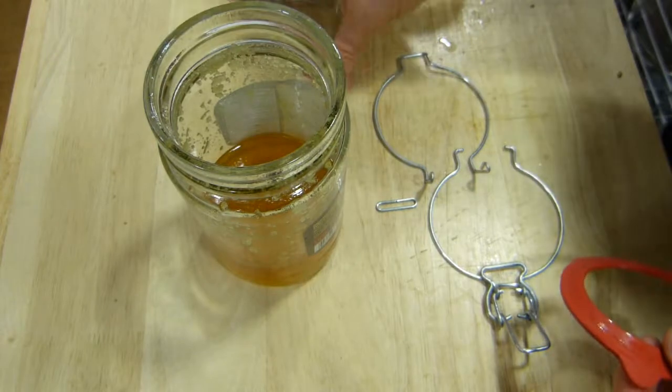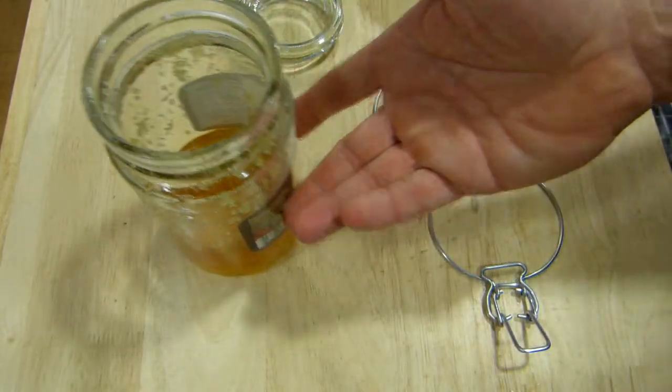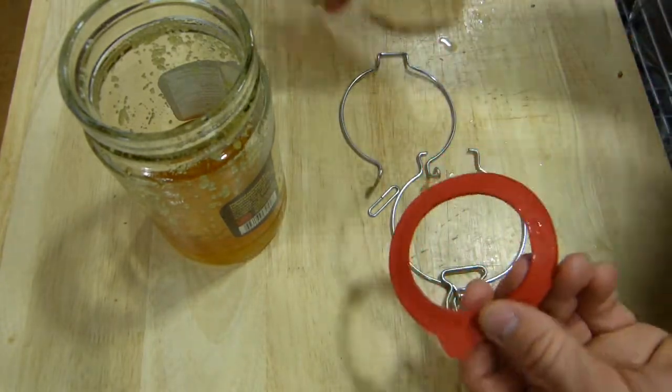Sometimes honey re-crystallizes and needs to be re-heated in the microwave a little bit. Such was the occasion that prompted disassembly. Here in this video I'll show you how the components go together.